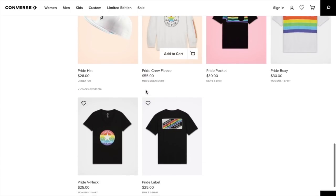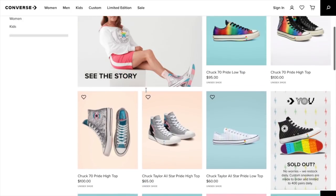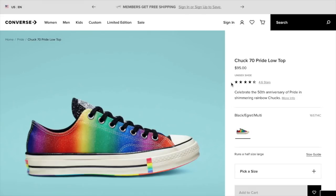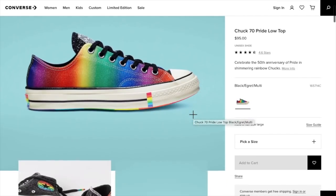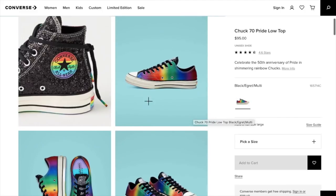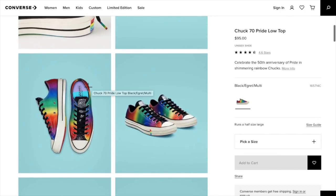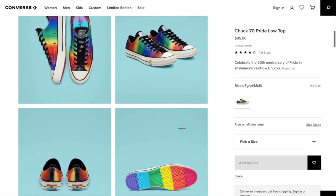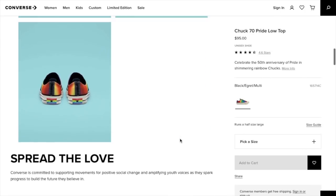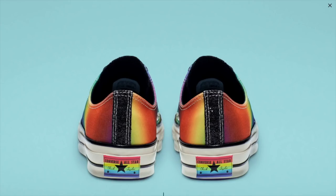So we looked at all the clothing items — the tees, the hat, and the fleece. Let's go up here and start looking at the shoes. We have the Chuck 70 Pride Low Top. These are $95. And they're showing us all the other options as well. It looks like there's a little video. Even the inside looks so cute. Look at the sole. Wow. We can look at them a little bit bigger. The little labels on the back.